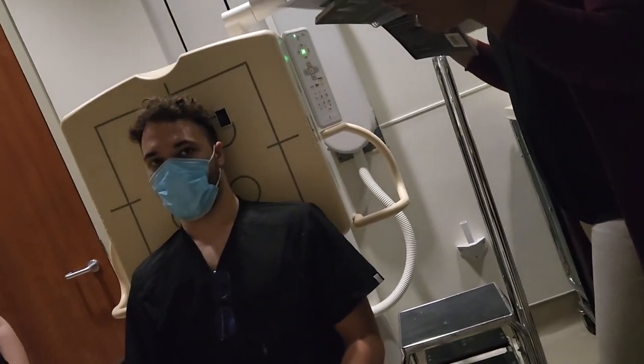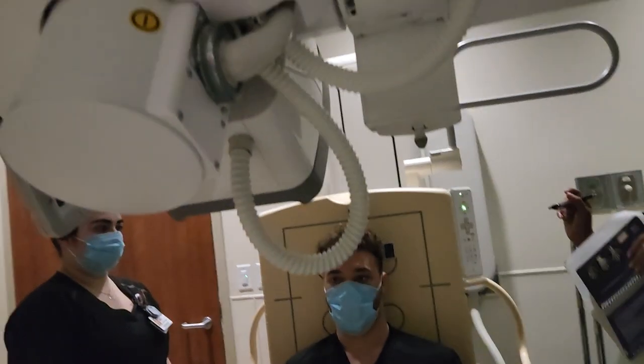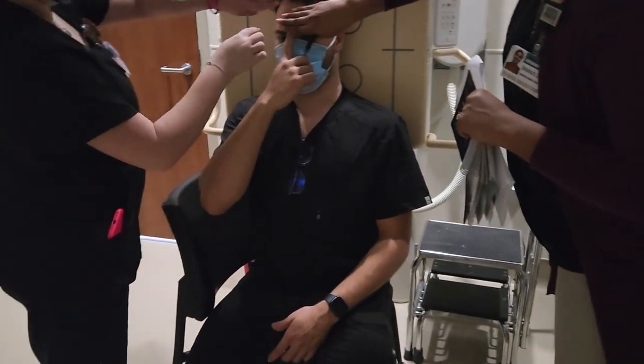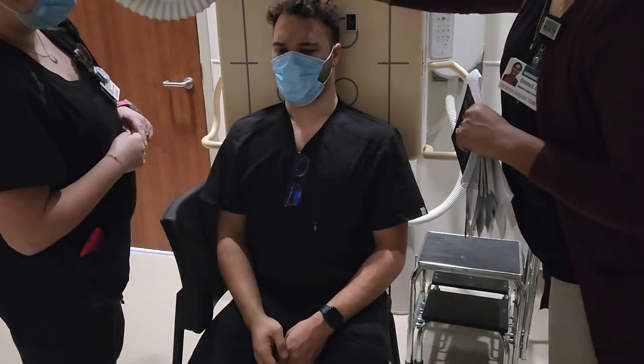Centering is going to be two and a half inches above the glabella. Two and a half inches will put you right by the hairline, usually.